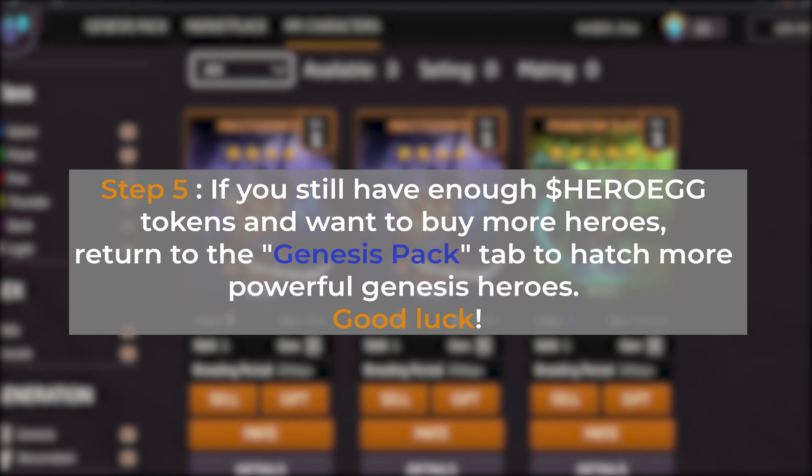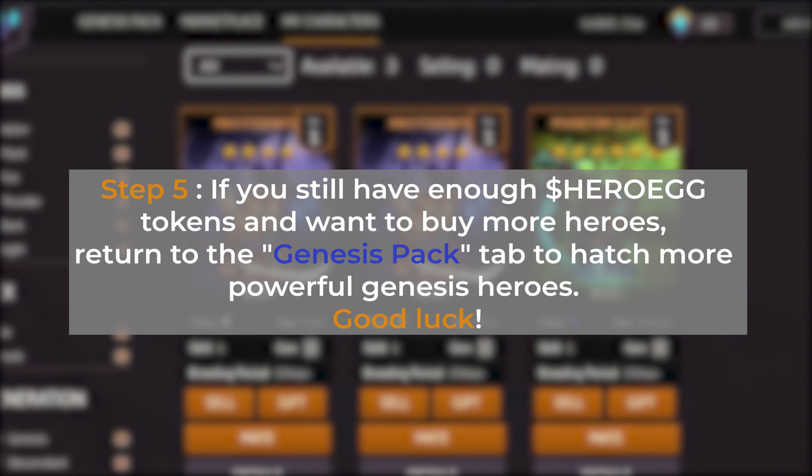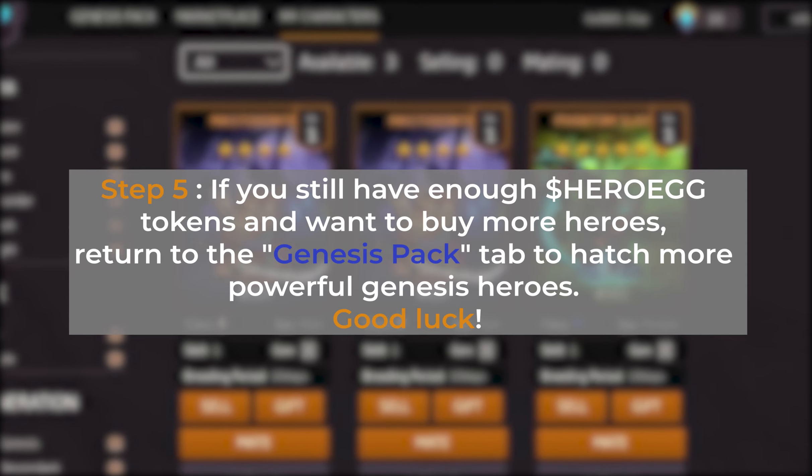Step 5: if you still have enough Hero Egg tokens and want to buy more heroes, return to the Genesis Pack tab to hatch more powerful Genesis Heroes. Good luck!